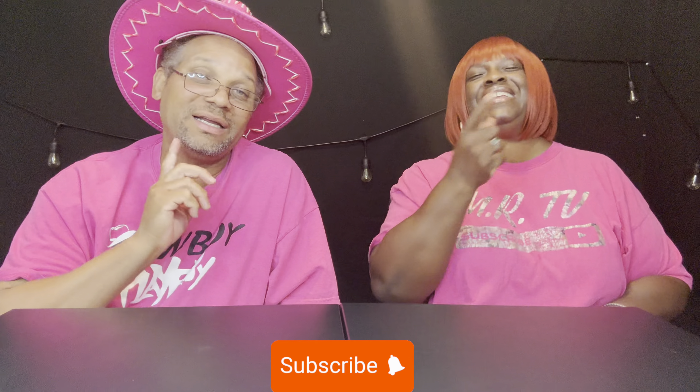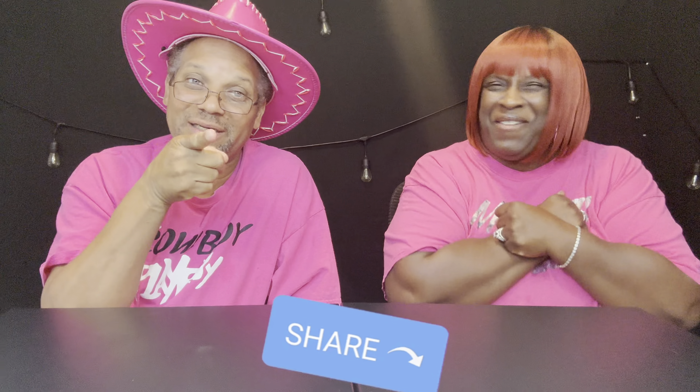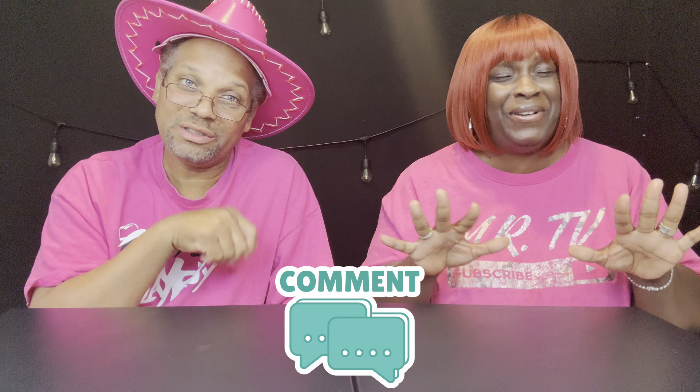Hey guys, welcome back to MRTV. I am Maria, and this is Cowboy Hotness. If this is your first time watching MRTV, consider subscribing, then hit that notification bell for upcoming videos. Give us a thumbs up, share us out — don't keep us to yourself — and leave us a comment. That's how we get to know each other.